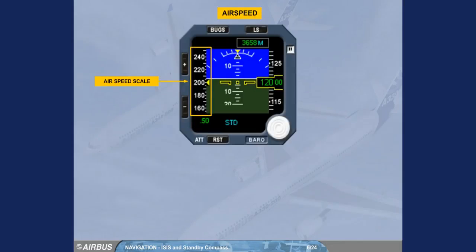The airspeed scale moves in front of a yellow triangle, indicating the airspeed. The Mach number is displayed in green when greater than 0.5.